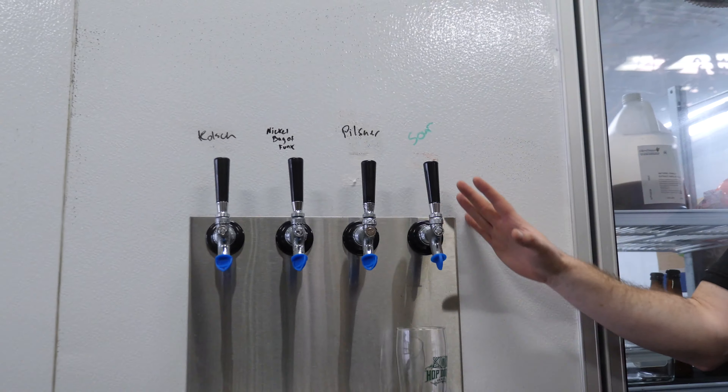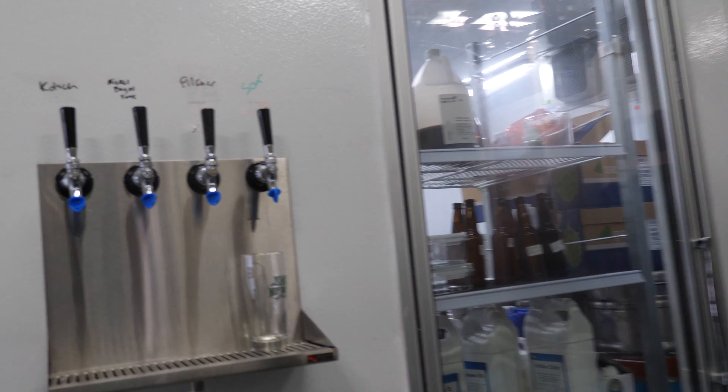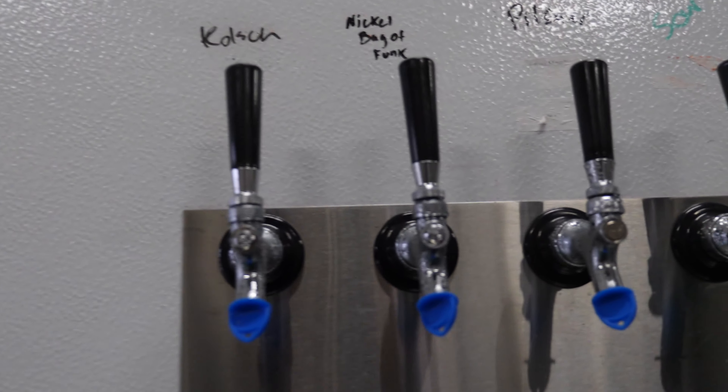This is our research department — research and development right there. Constant research going on.